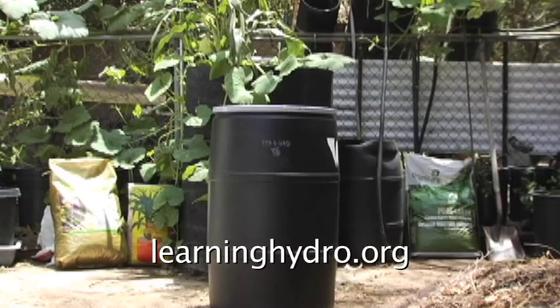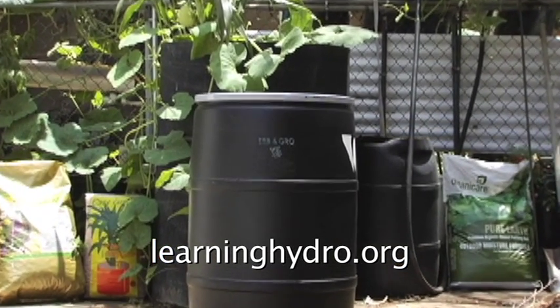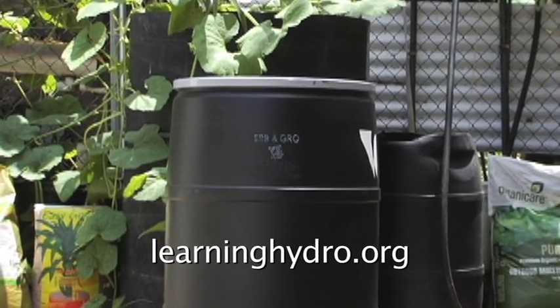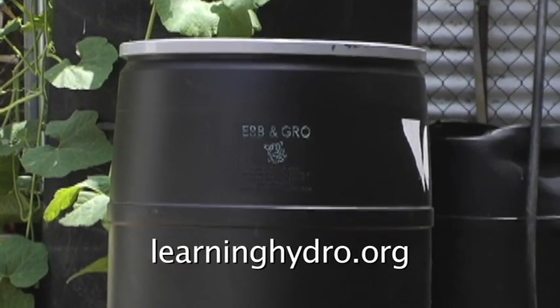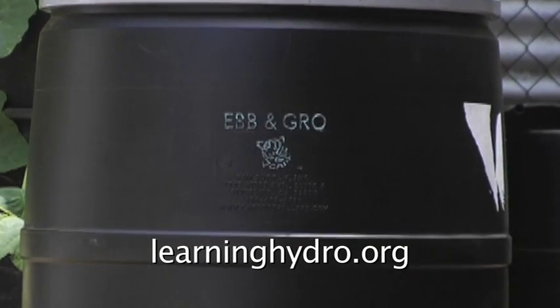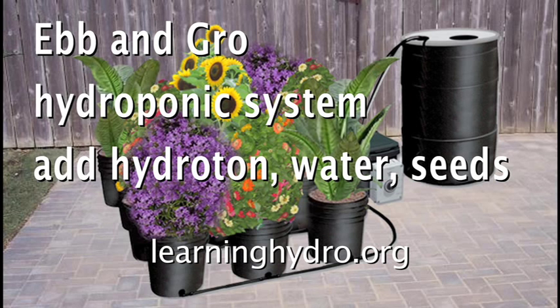An alternative would be the ebb and grow system. Ebb and grow comes complete with a reservoir, pumps, timers, piping, and buckets — $450 from hydro suppliers.